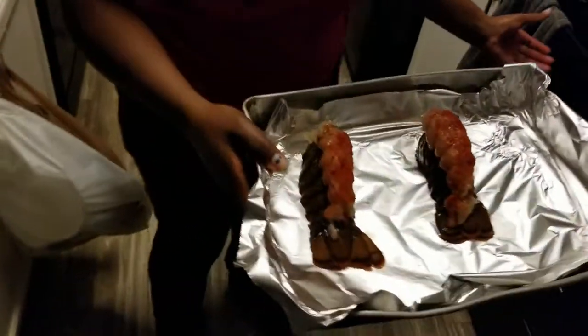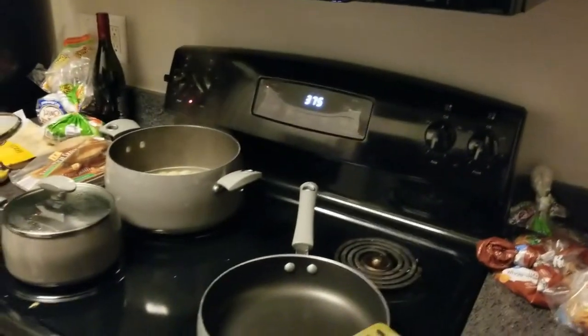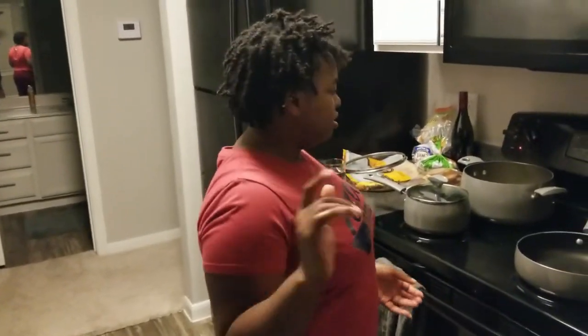Have the oven at 375°F and it's ready. Put it in there — you only put it in for 12 minutes because ours is around 8 ounces, so 12 minutes.